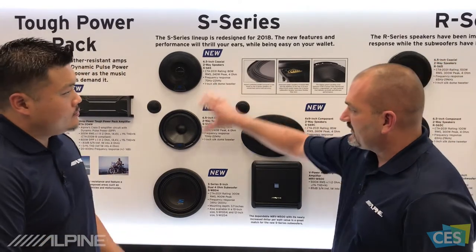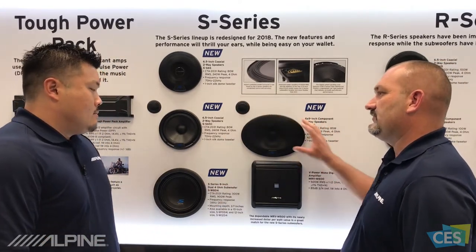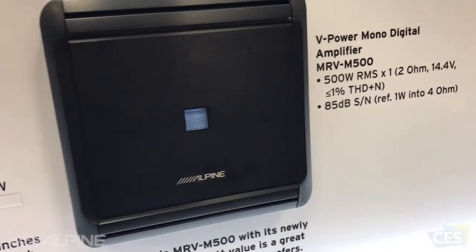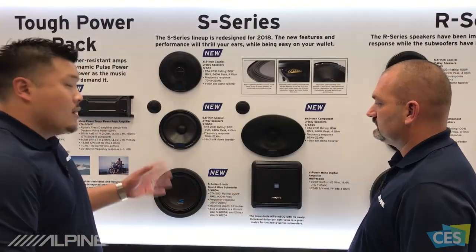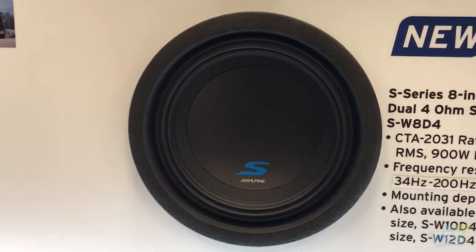Now, let me ask you this. With all these great technologies in these speakers, what's the perfect amp from Alpine to set up with these? Our V-Power amps work great with this lineup. They have the right power matching and everything like that — they're great reliable amplifiers. One thing I also want to mention that I didn't mention before: our S-Series subwoofer is actually getting a new revamp as well.